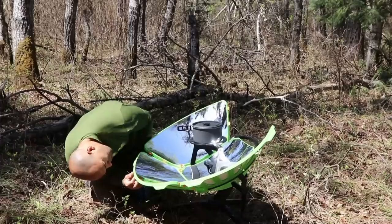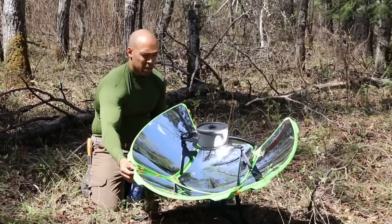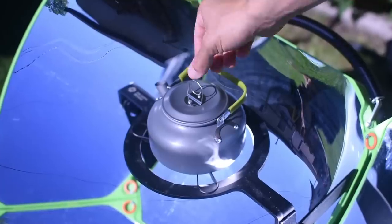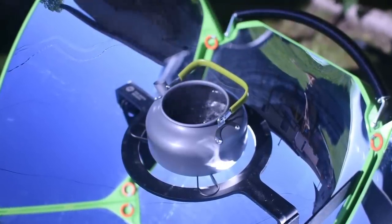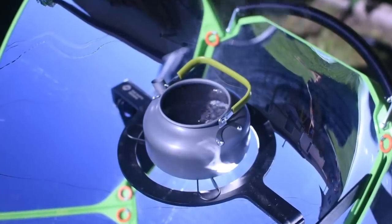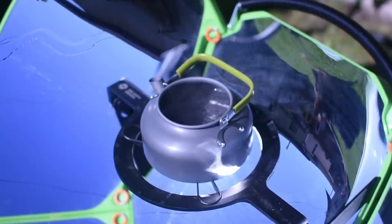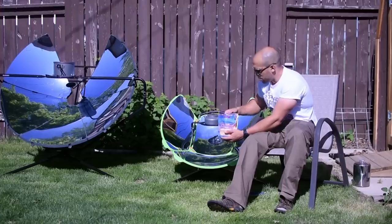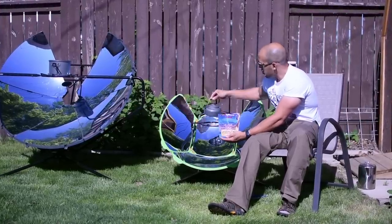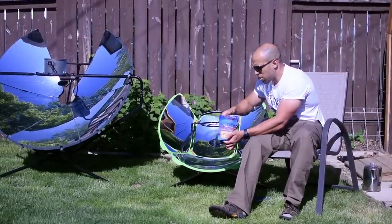Now the smaller Sole Source Sport puts out 600 watts — almost half the power. Where the large one can achieve 450 degrees Celsius, which is in some cases almost too high, this one can reach 200 degrees Celsius, which is obviously enough to boil water at 100 degrees Celsius. You can fry things, cook bacon and eggs on it as well. If you have dehydrated or freeze-dried meals, this is more than sufficient to heat water or boil out any pathogens to make potable water.